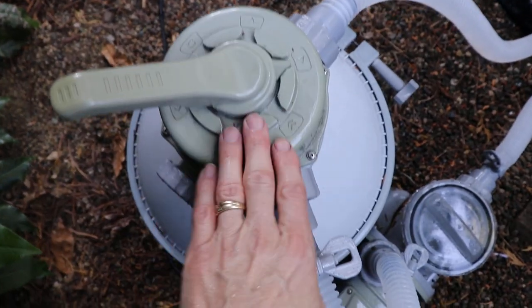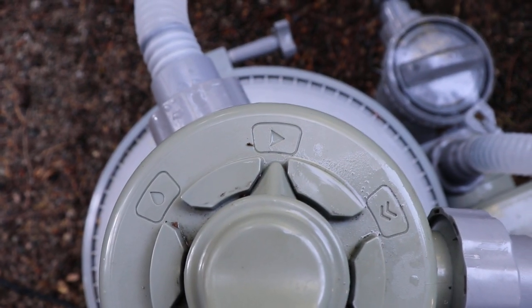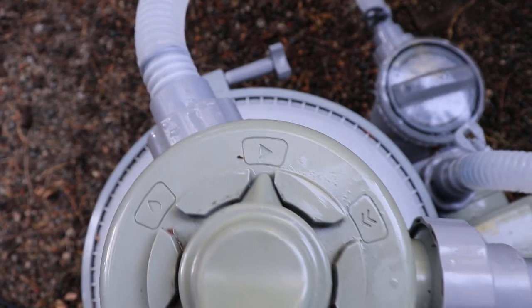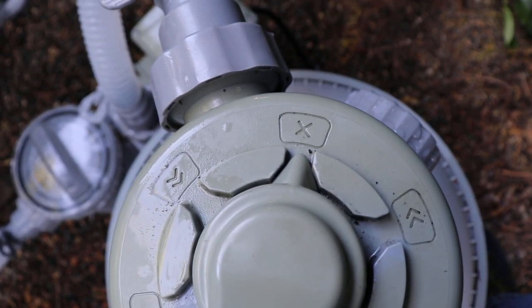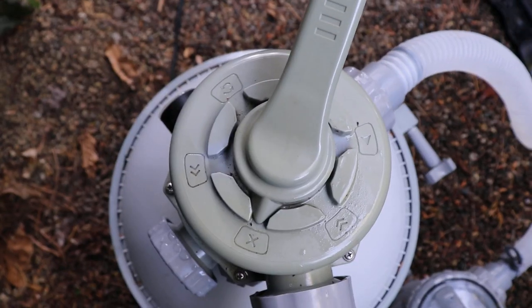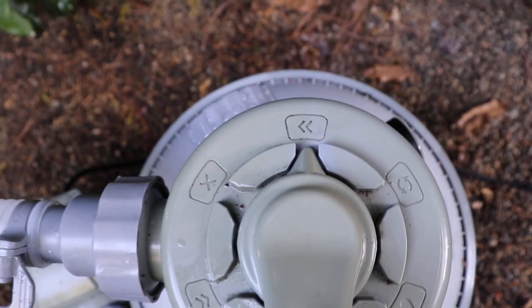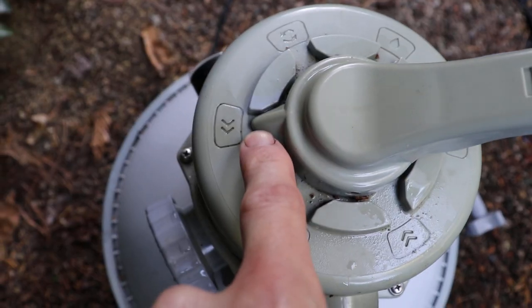So now let's go over some of the hieroglyphics they use here as their symbols — this is really confusing to a lot of people. The symbol that looks like a play button is normal filter mode; I run my pump anywhere from four to six hours a day on that. The next one is easy — that's just off, so it stops any water from going through the filter at all. The next very important symbol looks like a rewind button — that is backwash, which is used to clean the sand in the filter. Our little backwash port is right here.